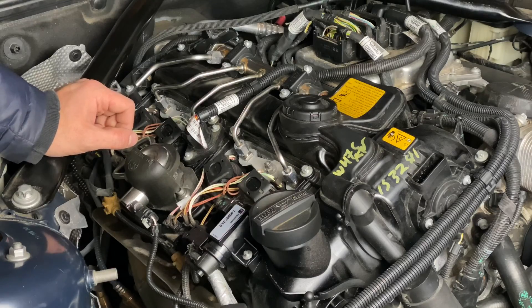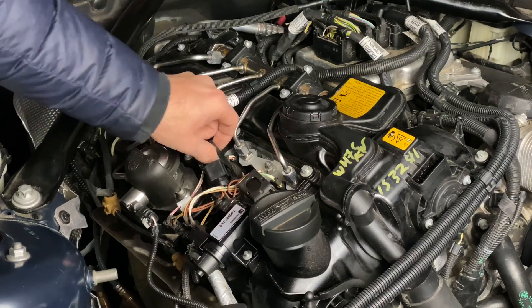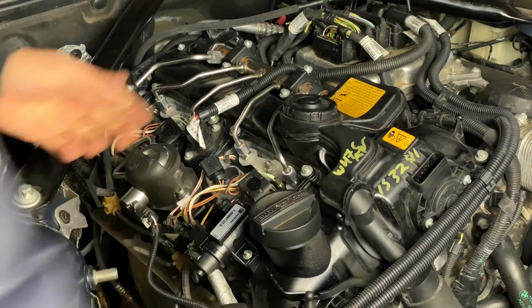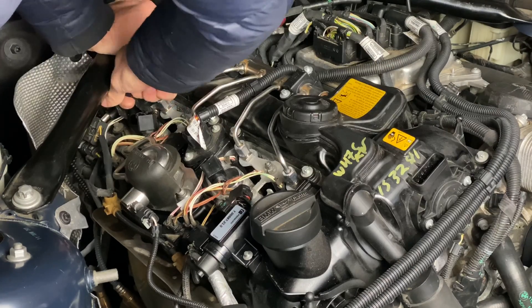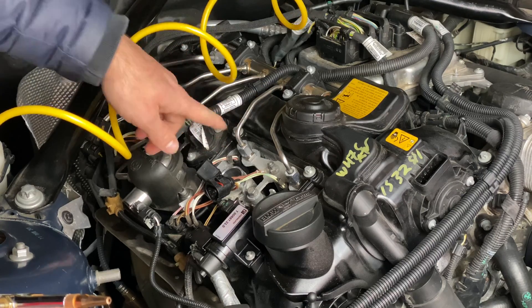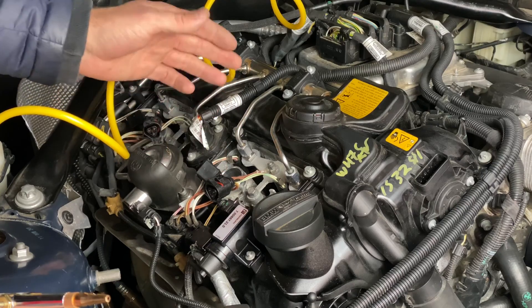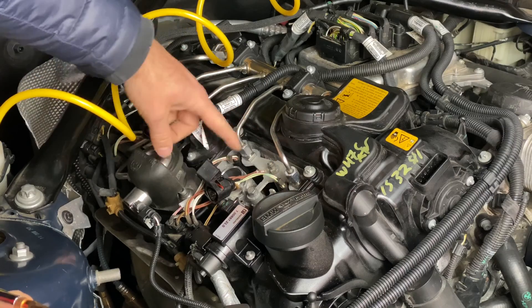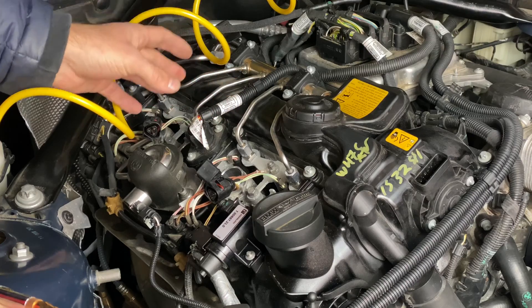Now that we have both covers removed, we're going to remove the ignition coils. They just simply unclick — you remove the wiring harness and then pull on the ignition coil. Super easy. You do the same for all four. The next step is to release the pressure line attached to each injector and catch all the fuel that's going to come out. But before that, I want to blow out any dirt and dust within all of these crevices, because you don't want to be getting anything inside your high-pressure fuel system.